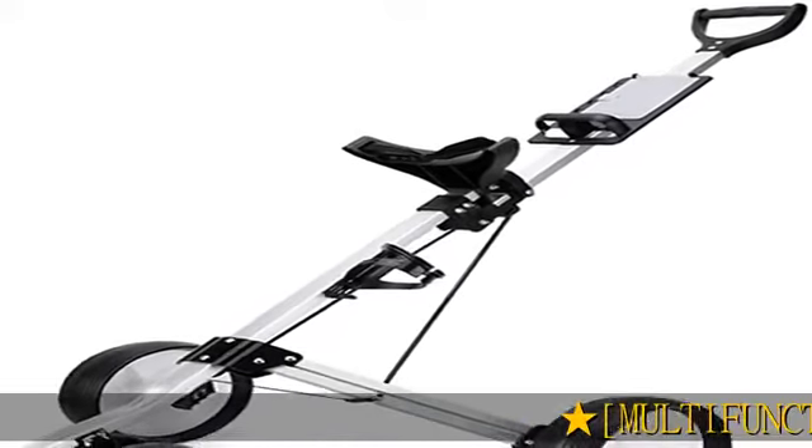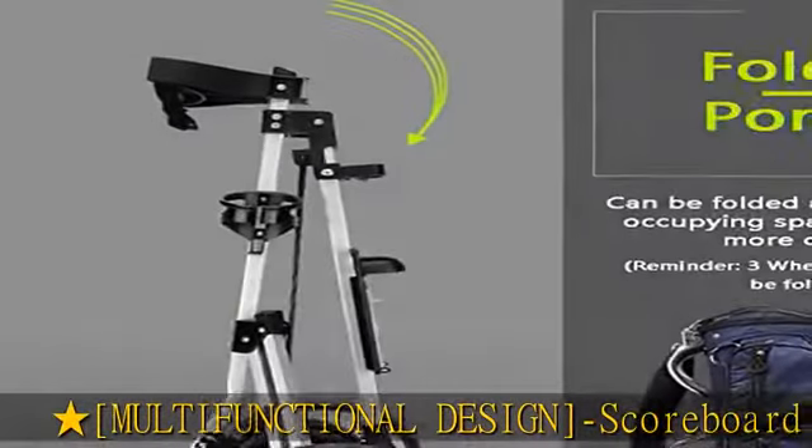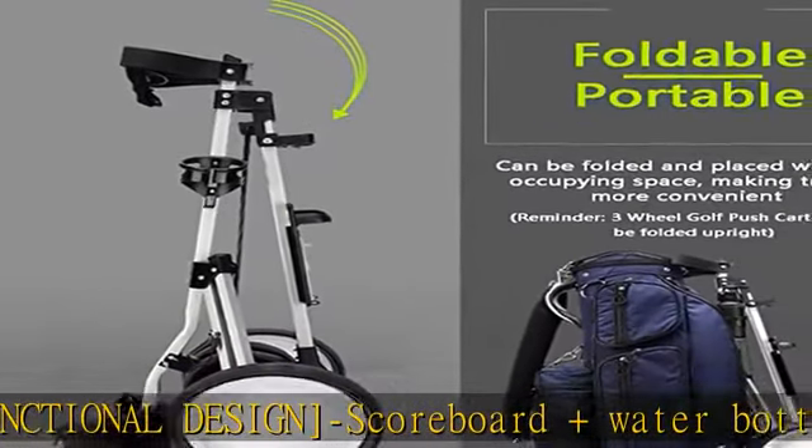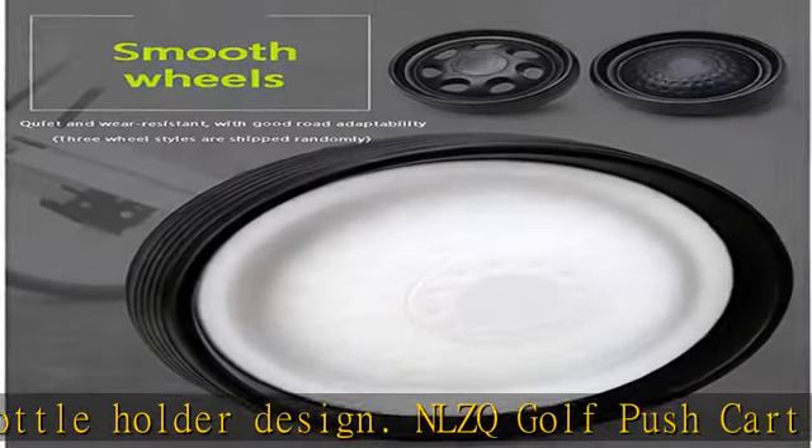Multifunctional Design: Scoreboard and Water Bottle Holder. The NLZQ Golf Pushcart adds a scoreboard and water bottle holder design. You can take it anywhere, record the score anytime, anywhere — convenient and practical.